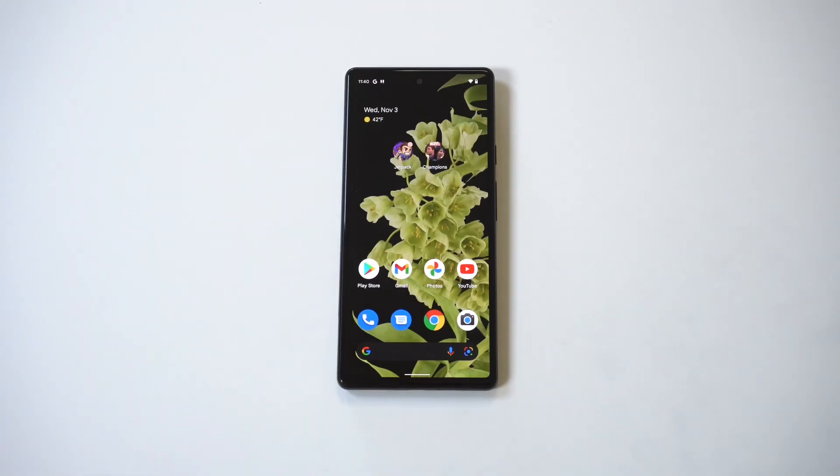Definitely check this feature out if you're using a Google Pixel 6 or plan on getting one. Thanks for watching and we'll see you in the next one.